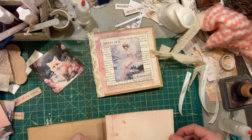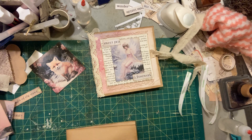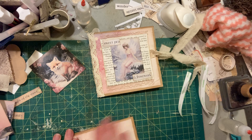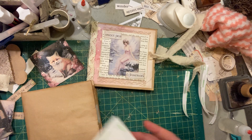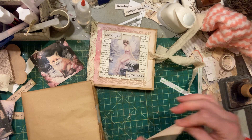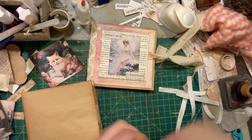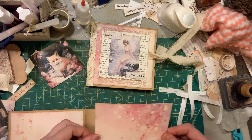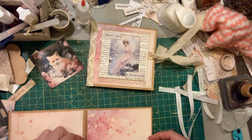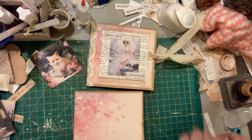Just put this guy on the back. Wait — I need to make sure I'm not messing this up. This is the back, for sure, and this is the front. Okay, let's do this. There we go — looking good!